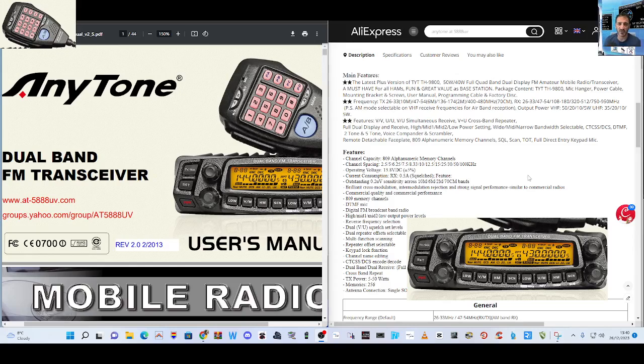100%, do not expect this to work as well as Icom, Yaesu, Kenwood — it's not going to. But it does say here full duplex. Earlier models had dual watch, but this says it's full duplex, so you can receive two bands at the same time.